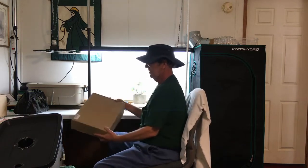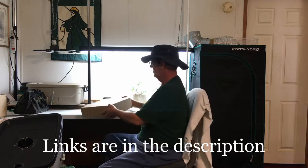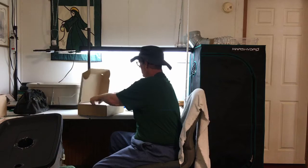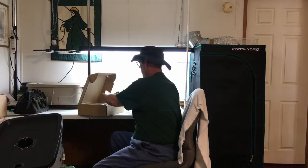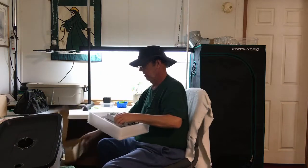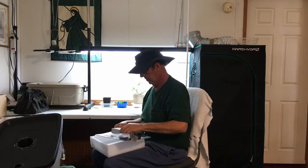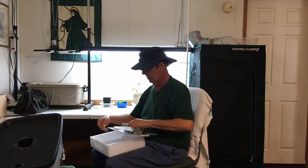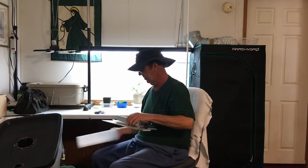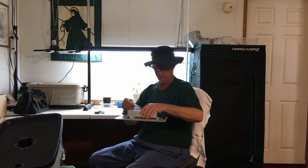GrowStar sent me a grow light, so let's open this up and check it out. This is a 1,000-watt grow light. I think this light will do really, really well. It's packed real good — they even got corner plastics on it to hold it in place so it doesn't move in the box at all. They give you the clips to hook on all four corners of it.